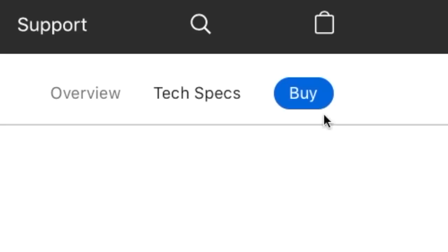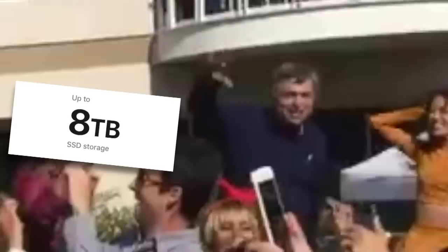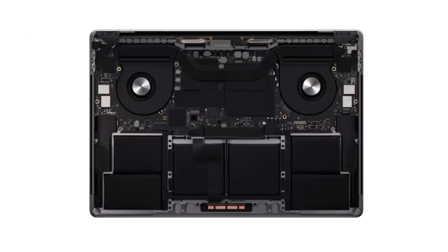Buy the new MacBook and you'll get a subscription to Apple TV Plus for free. Because we know you'll spend $70 on a dongle, but $5 for some fun? Speaking of expensive, you can get up to 64GB of RAM, 8GB of graphics. You can even go up to 8TB of storage for the small price of the entire computer.